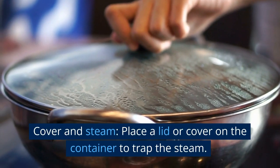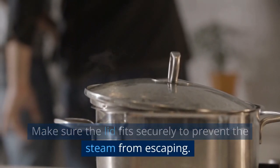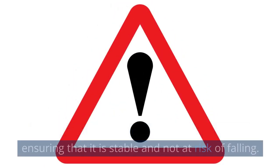Cover and steam. Place a lid or cover on the container to trap the steam. Make sure the lid fits securely to prevent the steam from escaping. Position the container over the hot embers, ensuring that it is stable and not at risk of falling.